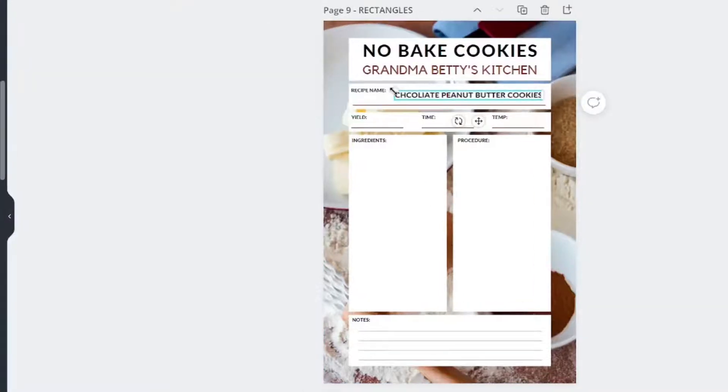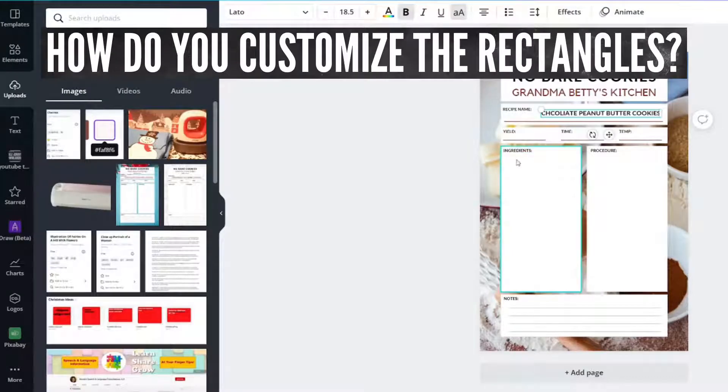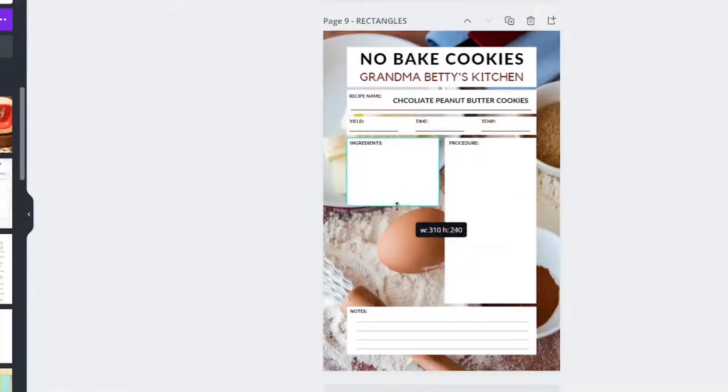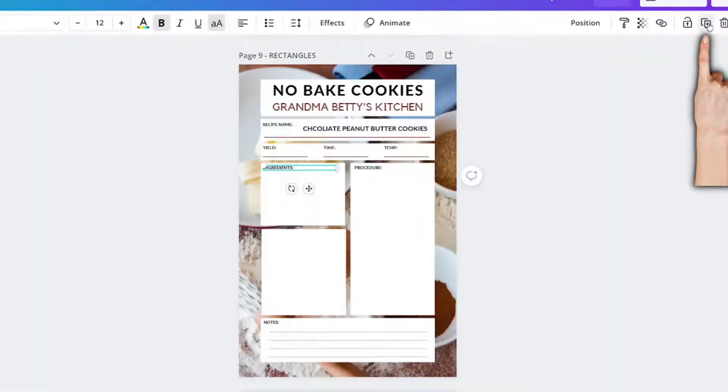You can size a text box by grabbing the little white circle and sizing it to your heart's content. You can add yield, time, temp, ingredients — whatever you need. If you don't need to fill up the whole ingredients box list, just shrink it. You can create a brand new box by clicking the duplication key and then resizing it. You can grab the ingredients, duplicate that, bring it over, and change the name to whatever you want.